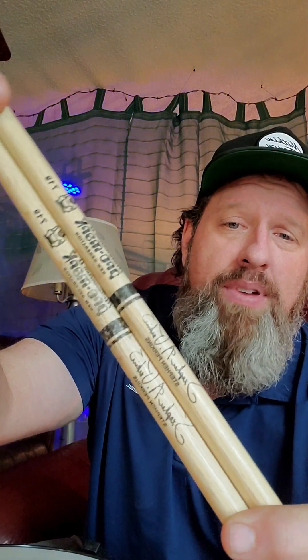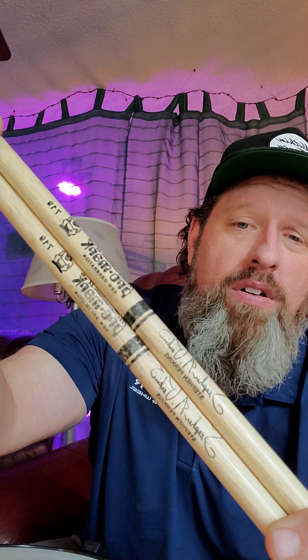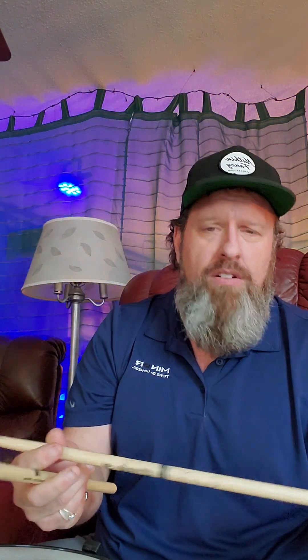I've got a couple different pairs of drumsticks. These are the first pair — they're made by Promark, and they are Steve Perkins signature sticks. The first thing I notice about these sticks is they're a little bit longer. If you like a stick that's a little bit longer, gives you a little more reach around the kit, this would be a good stick for you. Let's see how they feel.